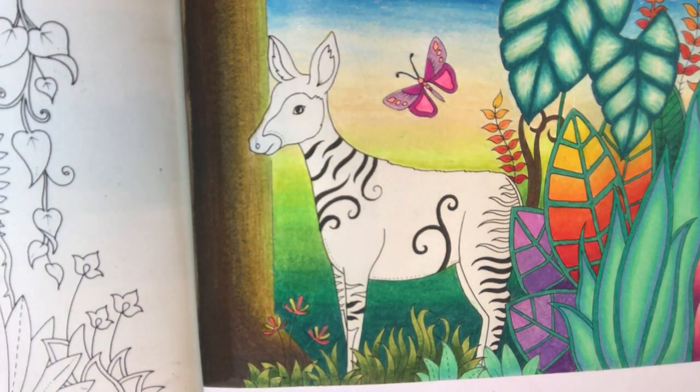Hi guys, it's Claire. Welcome to the 7th and final tutorial for the Joanna Basford Magical Jungle colouring page. If you've been following along, you know that we've only got the Okapi left to do.